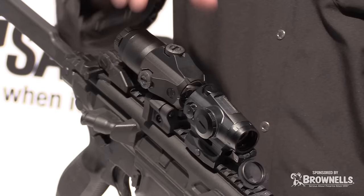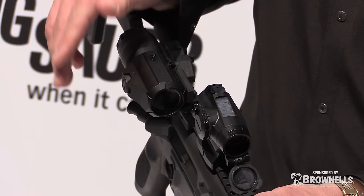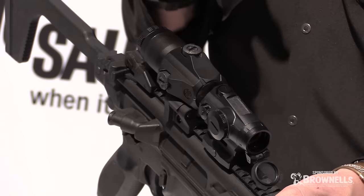We've built that because we've paired it with the Juliet 4, which is our 4X magnifier. It's got high-quality glass that gives you a super clear, crisp image. It's got an adjustable sight where you can kick it out of the way if you need to, and then bring it back in again if you need to acquire targets past two or three hundred yards.